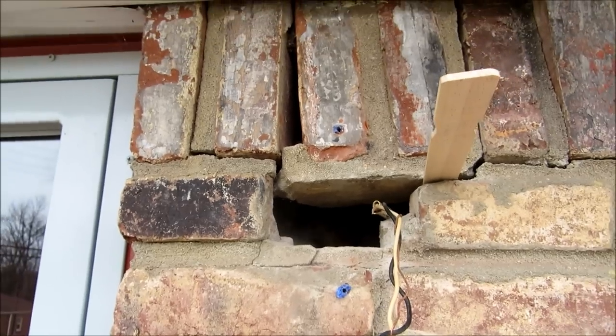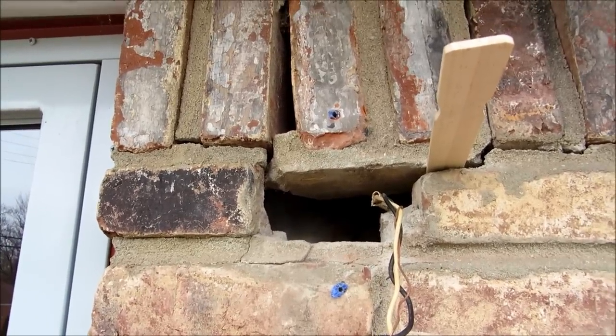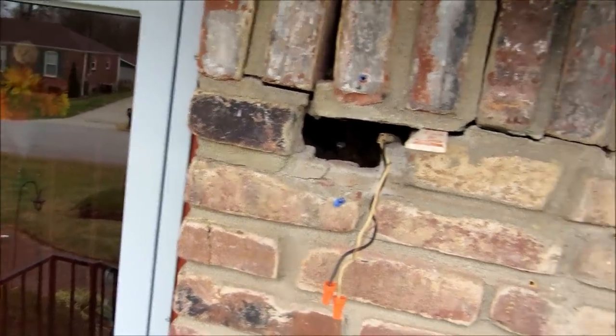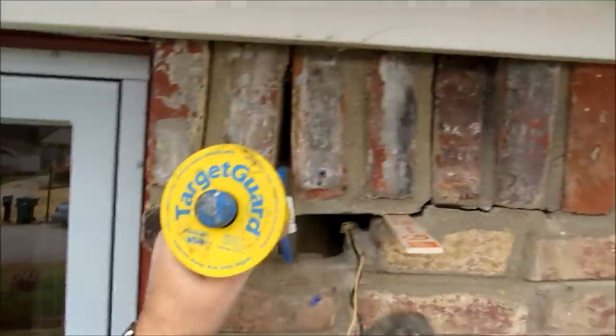Let me get around back - I've got my chop saw out and we'll get to cutting. Actually, I may just go ahead and start beating out some of this brick so I can get back in there with my hands and get that box in there and all that good stuff.